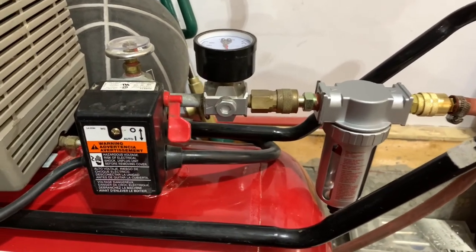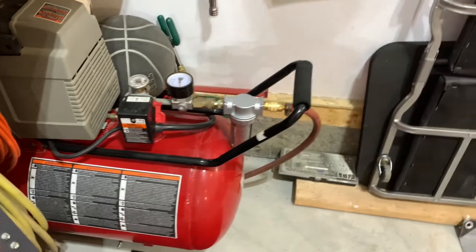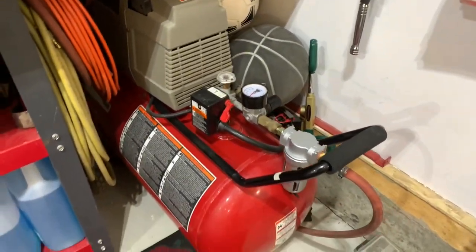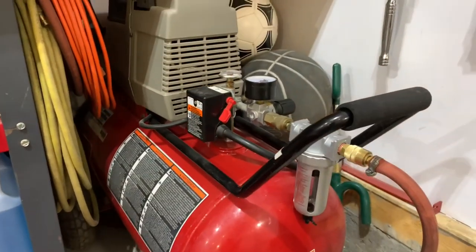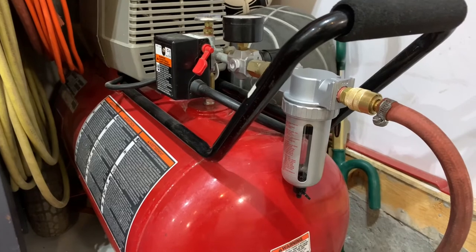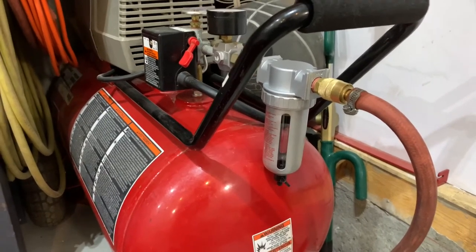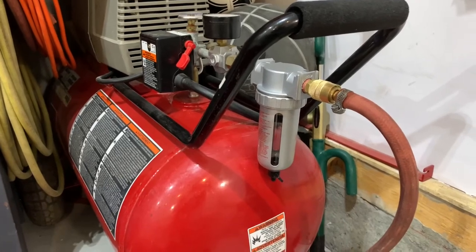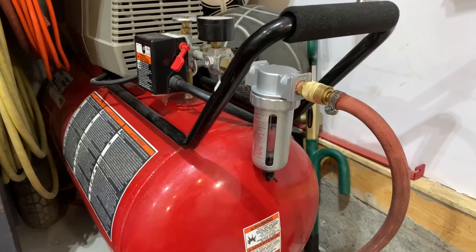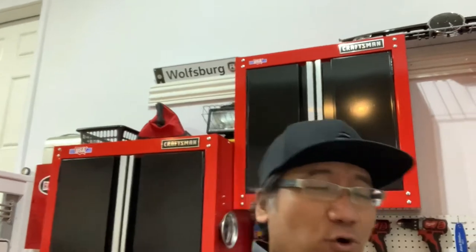So anyways guys, that's pretty much it — this air filtration system is now in place. I was going to also put one of those oil lubricant canisters in the process, but from time to time I use my air for blowing my car and so I don't really want to put a lubrication system in. I know you can shut the oil canister off, but yeah, I just don't need that at this point. All I need is this oil to lubricate my tools manually in the process.